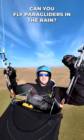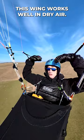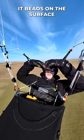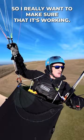Can you fly paragliders in the rain? Yes you can, but you really shouldn't. The problem is that this wing works perfectly in dry air, but when there's water falling on the wing, it beads on the surface and makes the aerofoil stop working properly. The aerofoil is the only thing that's keeping me up, so I really want to make sure that it's working.